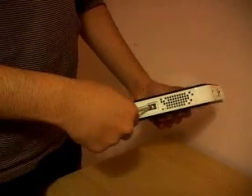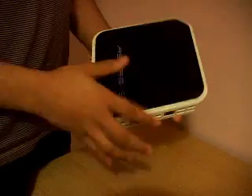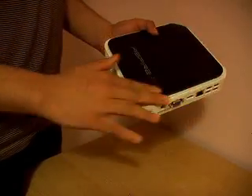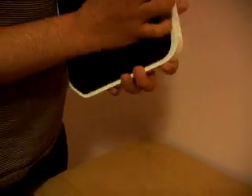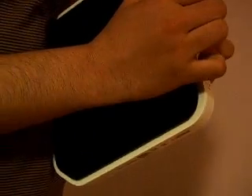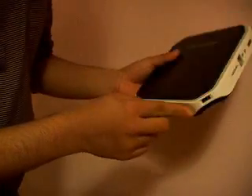Just open this. The screw comes out. Now the next step is, what you have to do is — you see this part, this is the case which is on the Acer Aspire Revo. Just have to pull it apart. It's quite tough. You can see the edges here, all the way down there. It has to be just open.